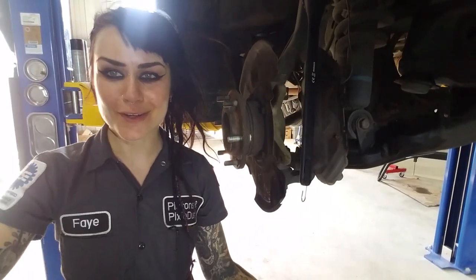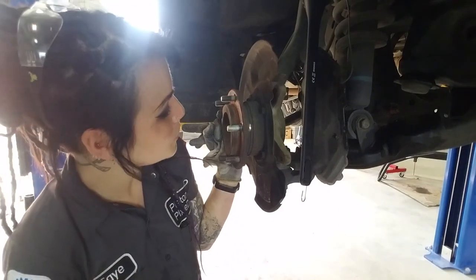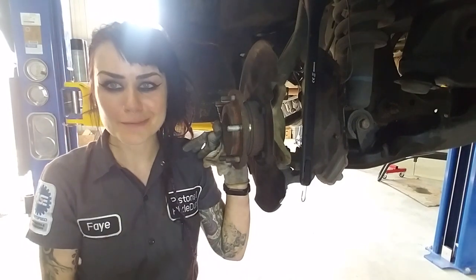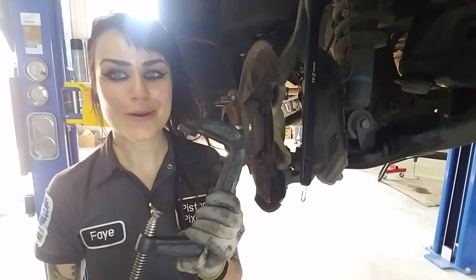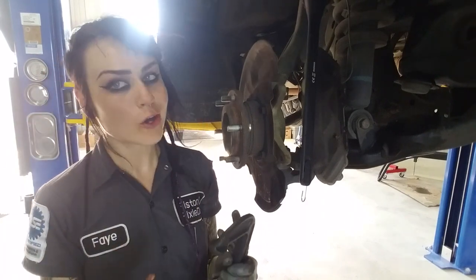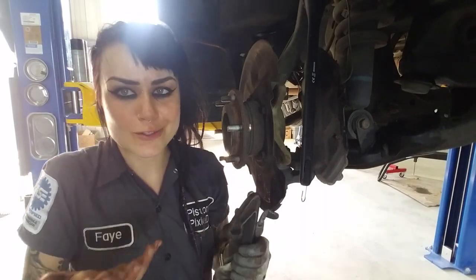This is a good method for the at-home DIY-er without an air hammer. Another thing I like to use in this situation is a ball joint press. So if the C-clamp and socket trick didn't work, the next best thing is to go to an auto parts store like O'Reilly's, AutoZone, or NAPA and rent a ball joint press tool.